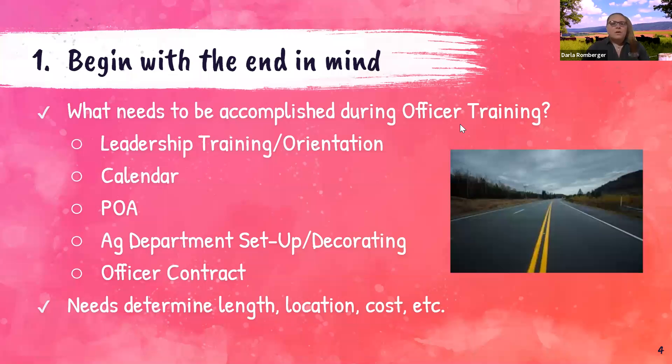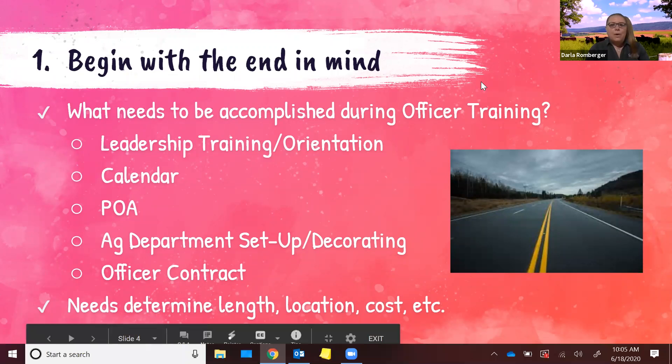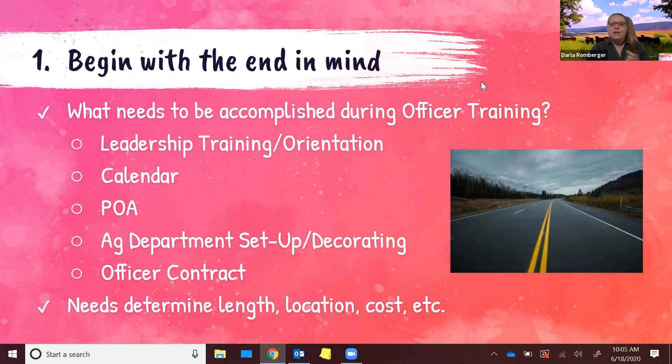Really, before you even start this process or start putting together an agenda, think individually about what you envision your chapter needs and what the students you're training need — then build things backwards. The thing that comes to everyone's mind is specific leadership training and maybe an orientation to your expectations as an advisor. I do not spend an entire retreat going over leadership activity one, leadership activity two. It's not all about that.